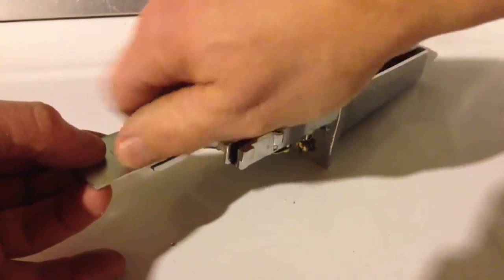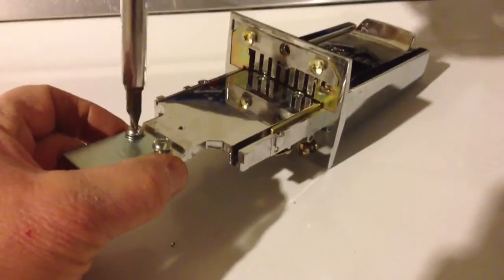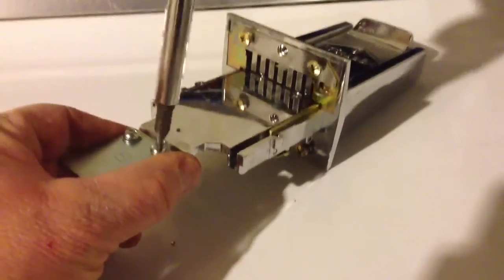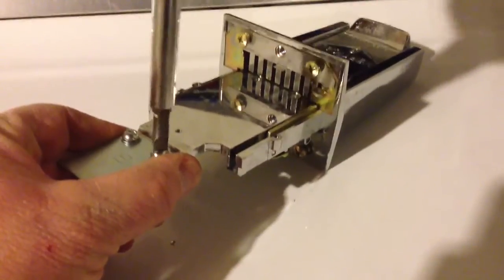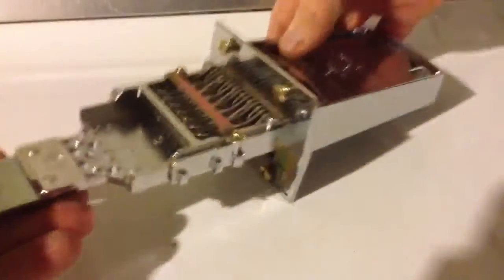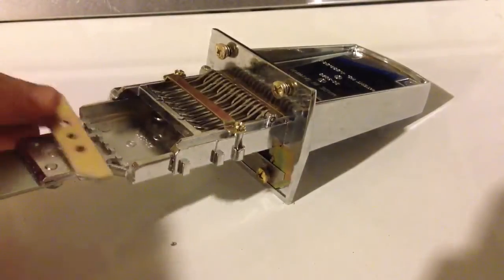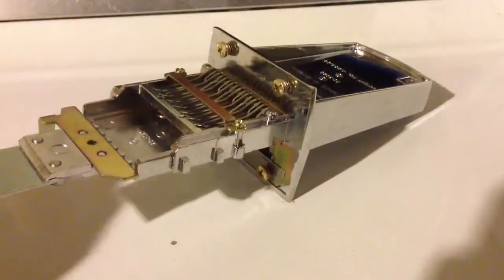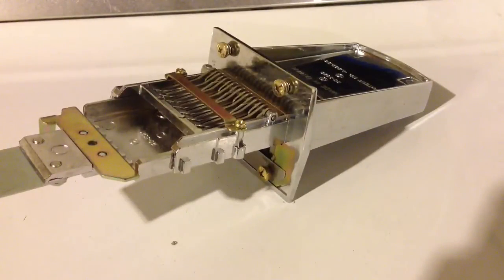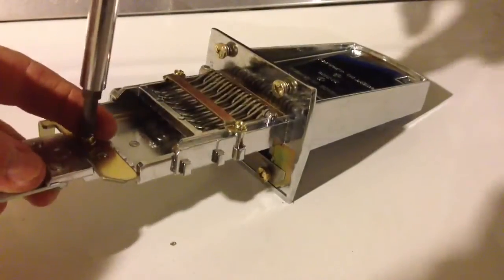I can start putting things back together just the way they came apart. I'll put the two screws in the plate on the end with the flathead screwdriver. Once I get that done, I'm going to flip the unit over and put the little stop plate on — that keeps it from going in or out too far and it pushes the timer. I'll put the one Phillips screw in here.